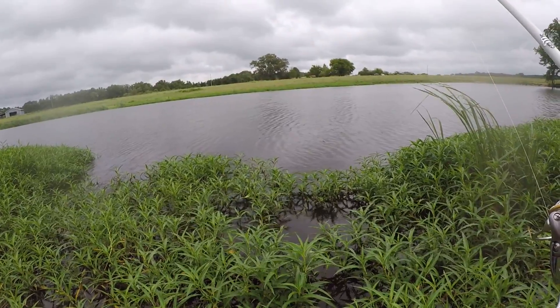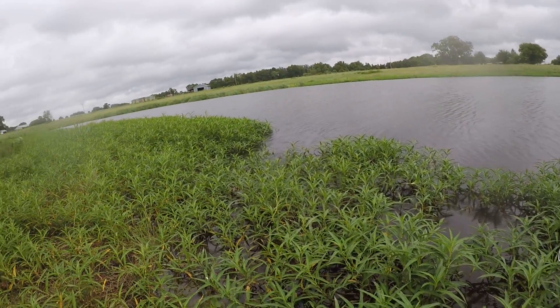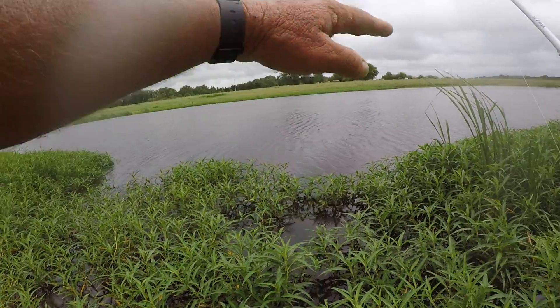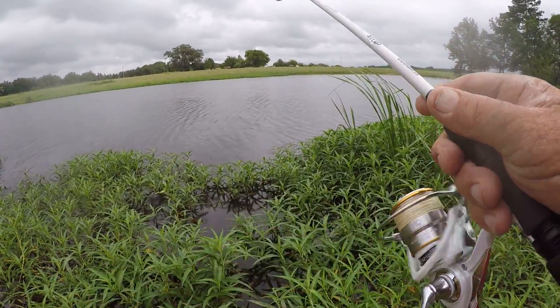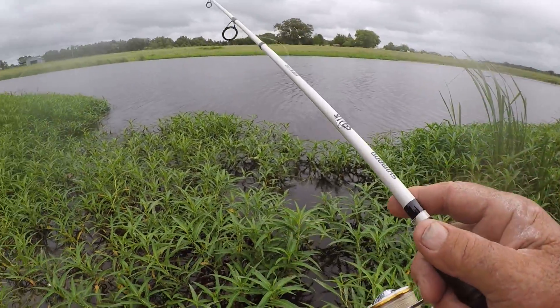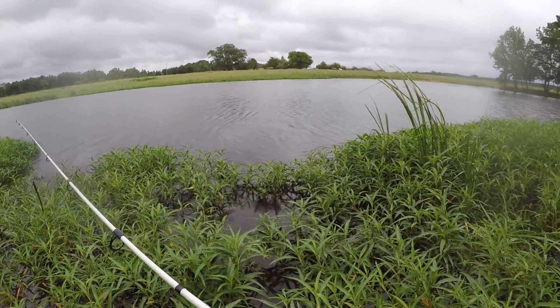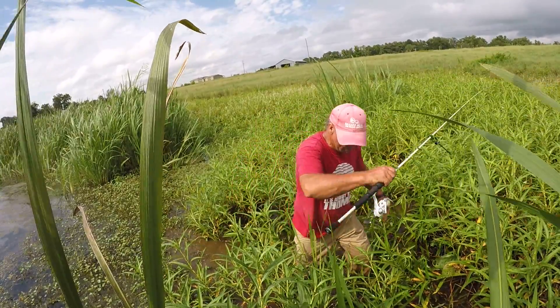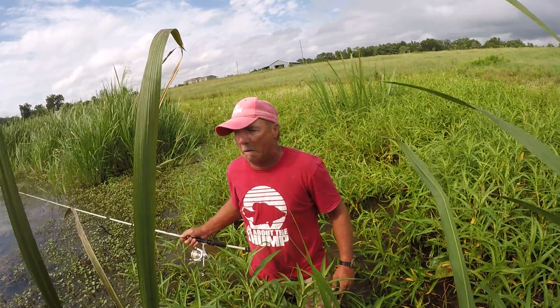What I'm going to do right now is go to the lower end of the pond. The wind's blowing this way across the pond. The fish may be on the lower end down there where all the wind's blowing. Let's go see.